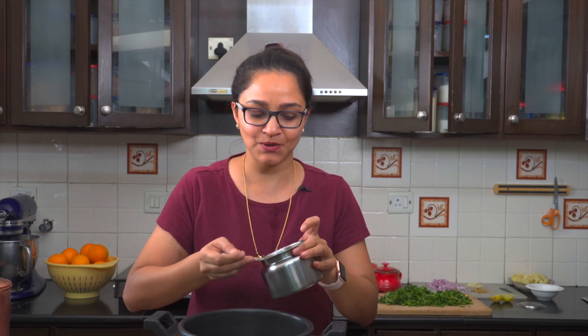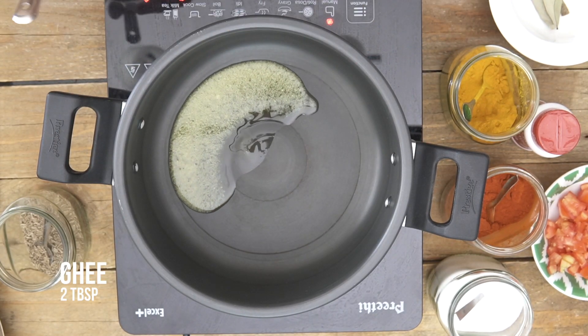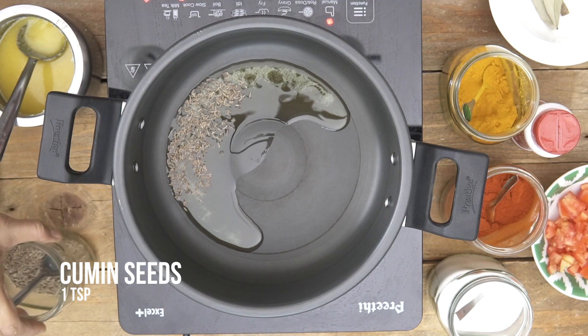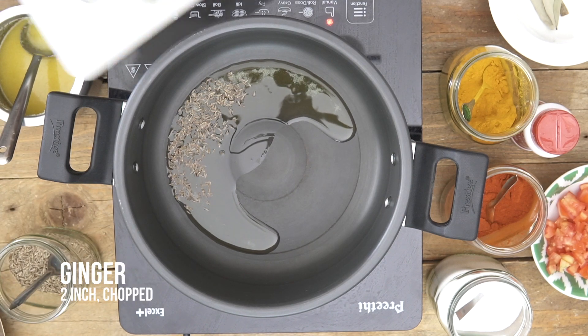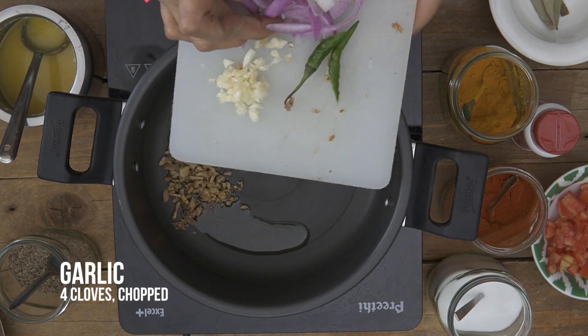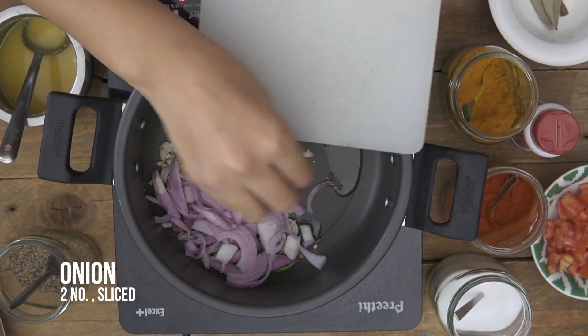To begin, everything is going to be cooked directly inside the pressure cooker. I've preheated my cooker and I'm just going to add Ghee. Ghee is a very important ingredient in cooking a Dal because it adds great taste and flavour. To this I'm going to add in the Cumin Seeds and then some finely chopped Ginger, Garlic, Green Chillies and sliced Onions. I'm going to sauté the Ginger, Garlic and the Onions until the Onions become lightly soft and golden in colour — it takes about 3-4 minutes.